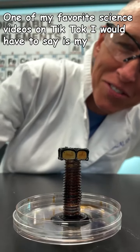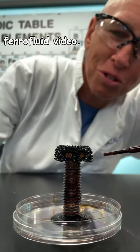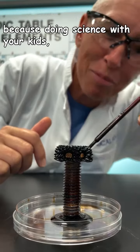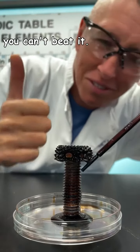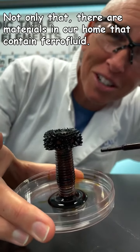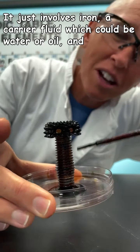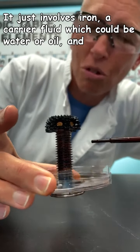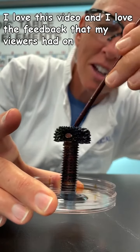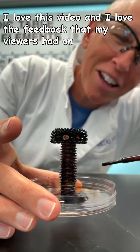One of my favorite science videos on TikTok is my ferrofluid video. I did this video with my daughter, so that puts it at the top, because doing science with your kids, you can't beat it. Not only that, there are materials in our home that contain ferrofluid. It's crazy, and it's a simple science — it just involves iron, a carrier fluid, which could be water or oil, and a magnet, and the behavior of the iron with the magnet.